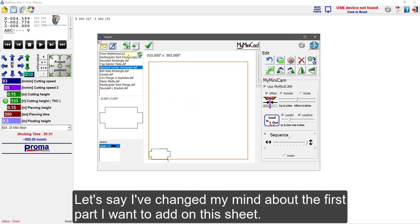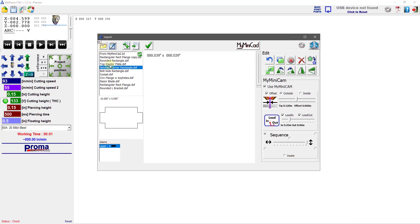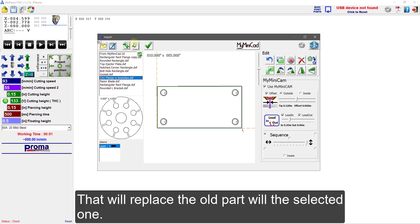Let's say I've changed my mind about the first part I want to add to this sheet. I can select that part and press Delete on the keyboard or the red X in the corner. Or I can simply choose a new part and press the load icon again — that will replace the old part with the selected one.